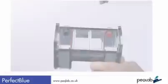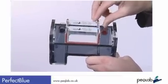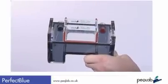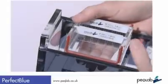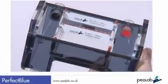The Mini S, M and L systems offer gel casting right in the tank, simply by rotating the tray 90 degrees. A number of accessories are on offer to assist pouring multiple gels at the same time.